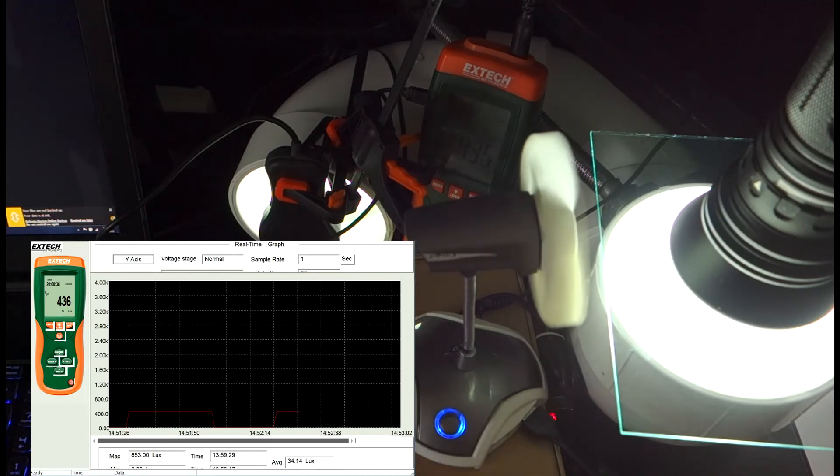And this is with the non-AR-coated version installed. Here you can see it's stabilized around 435 to 436 lumens. So that's a penalty of roughly five lumens, give or take one, plus or minus.